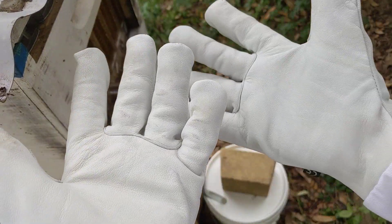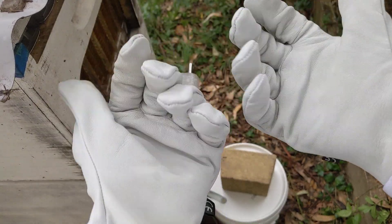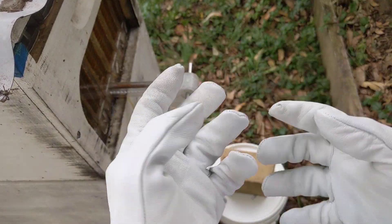I'm wearing new gloves — thank you Dylan — these are great, nice and supple and with no holes.